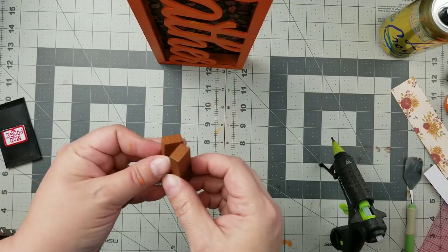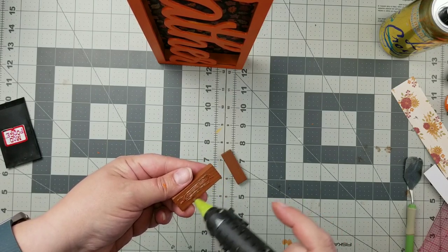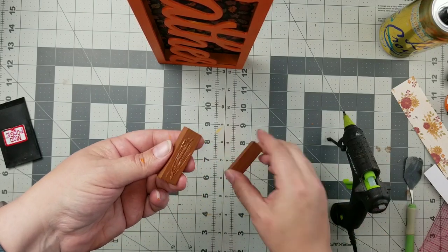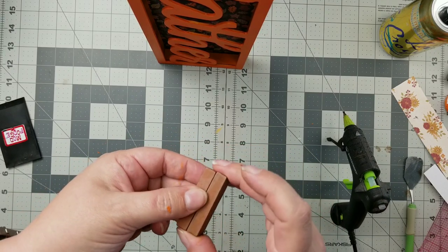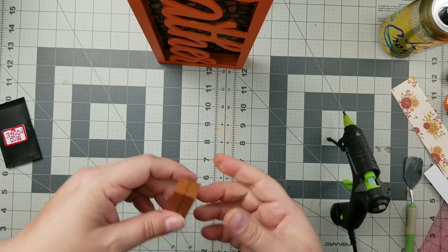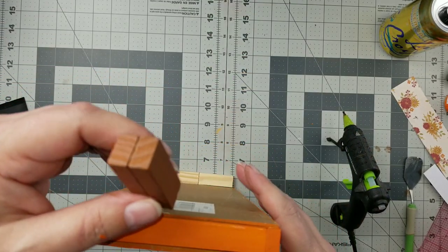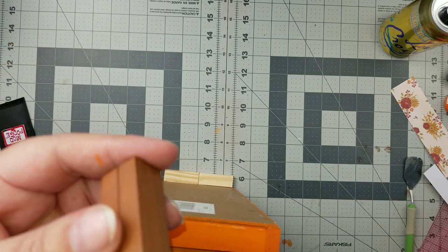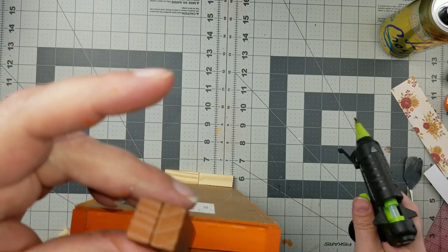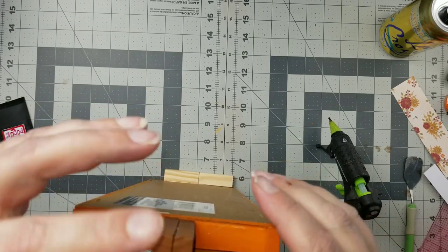I have some dark wood tumbling tower blocks in my stash — the tumbling tower blocks used to come in multicolored, and these are the brown ones. I had some of those in my stash, so I just glued two of them together side by side to create a stem, and then I'm just going to add that right to the top of my sign.